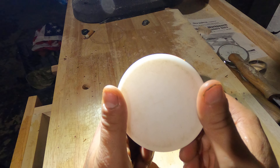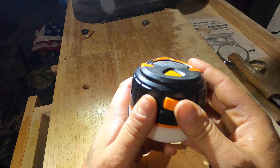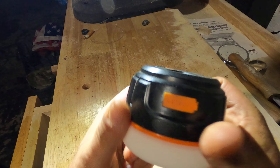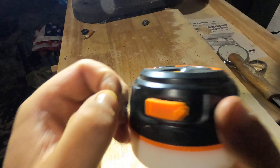This is IP65 waterproof, so basically if you drop it in a mud puddle you could be okay. I've left these out in the rain with them closed and it's been fine.